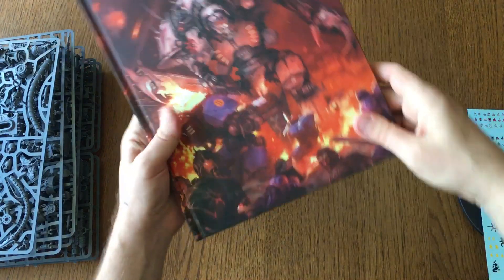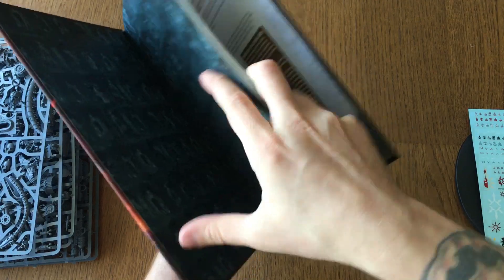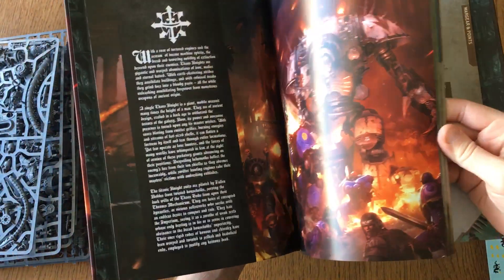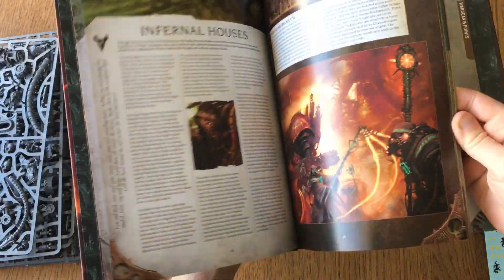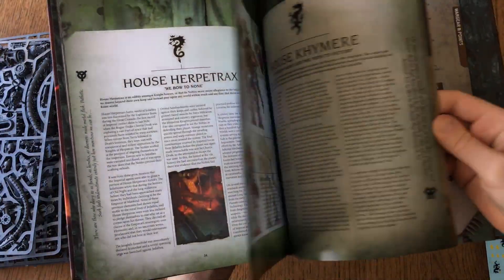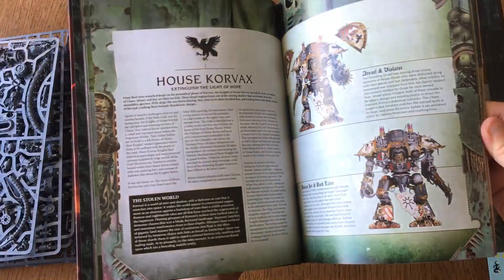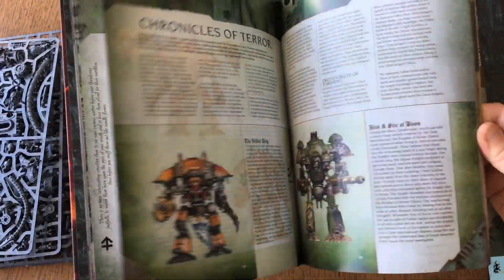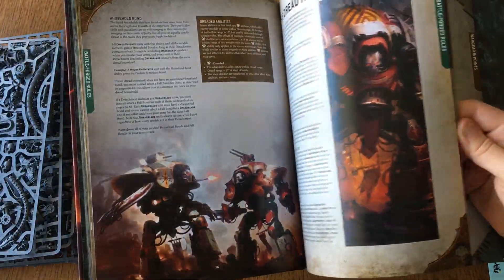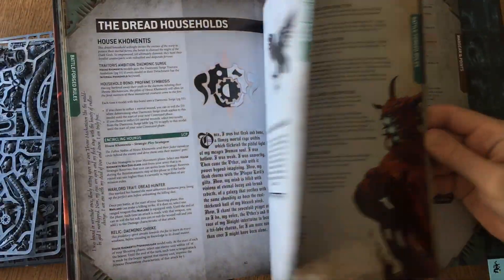And then of course your codex — it's actually a lot bigger than I thought. In here you've got all the lore, everything. All the different houses — this is great. Your paint schemes, what kind of house you want them to belong to. Very colorful. All your different rules and stratagems.